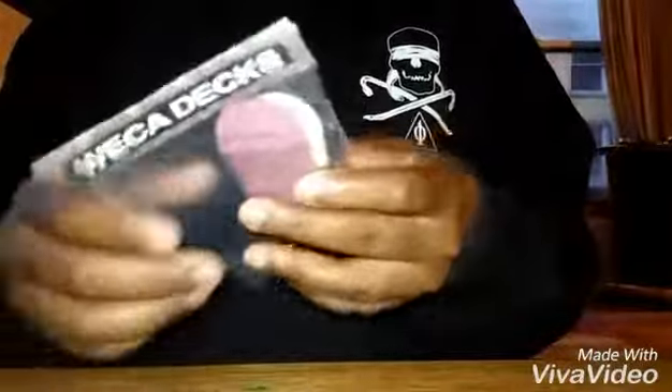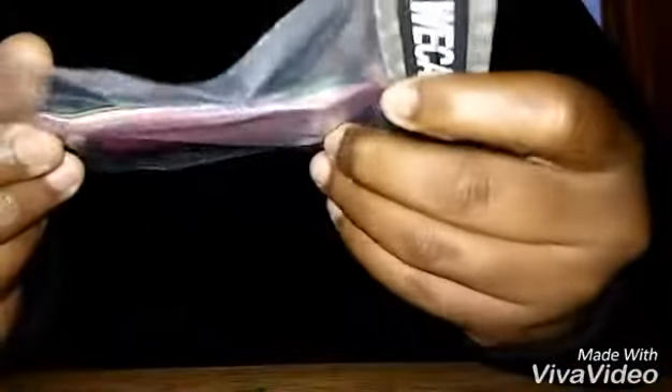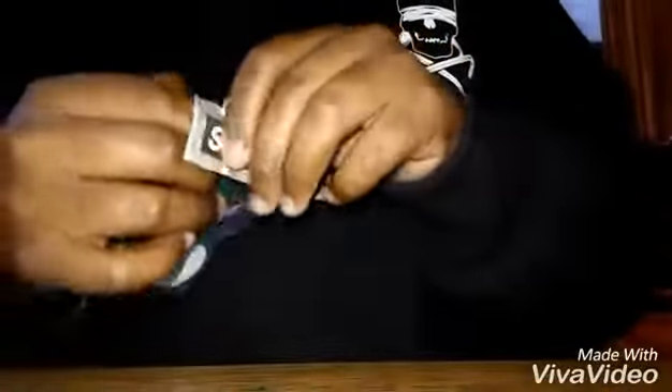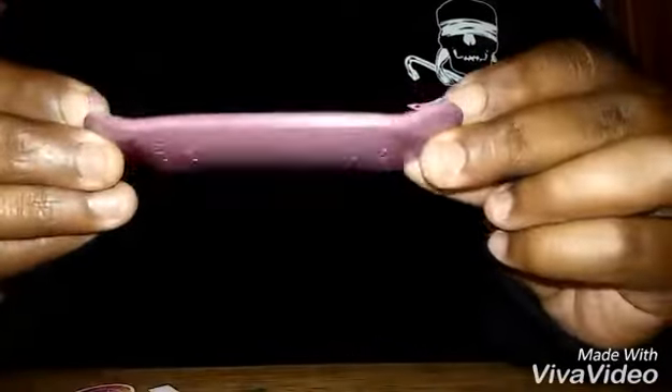Two decks, stickers - I got my pink dipped deck and then I got my Gucci custom. Pretty hyped on it. I'm gonna crack it open right now. Look at these decks - you gotta take out all the stickers on top of the deck.